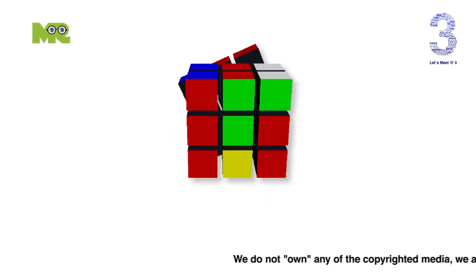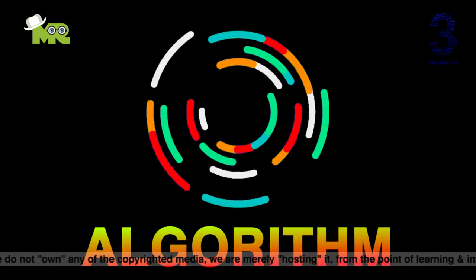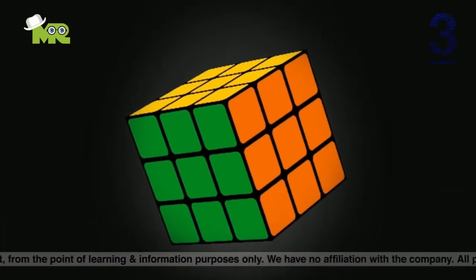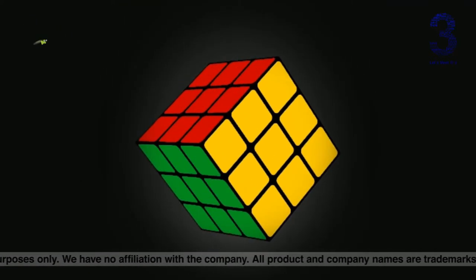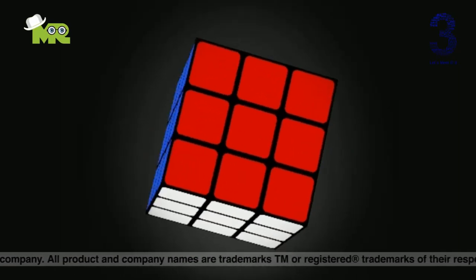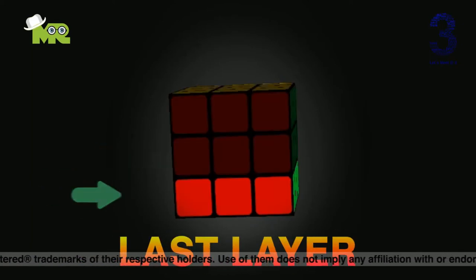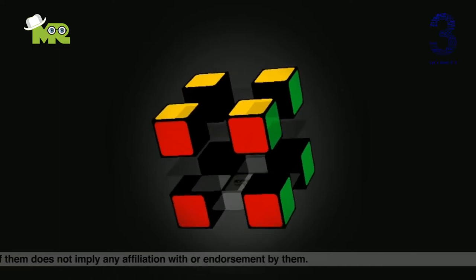Before we start doing anything, first you need to understand the concept behind it — we need to understand how the algorithm works. A 3x3 Rubik's Cube has six sides, each with a different color. The centerpiece color of all sides does not change, no matter how much you mix up the cube. There are three layers: the bottom is the first layer, the middle is the second layer, and the top is the last layer. A Rubik's Cube has three main parts: centers, corners, and edges.